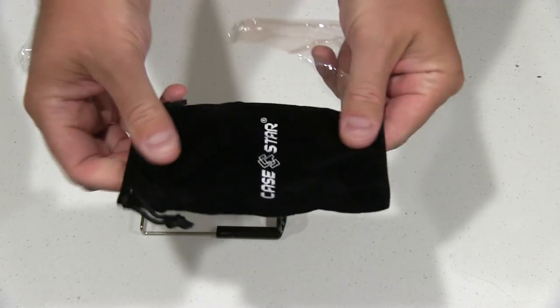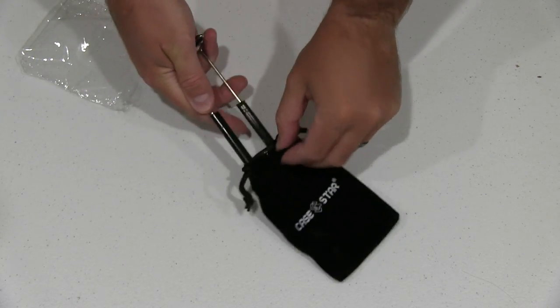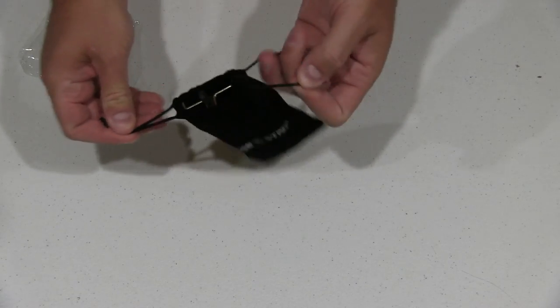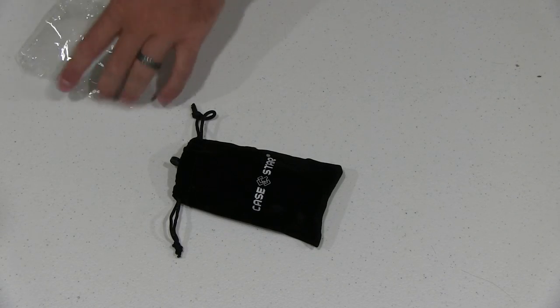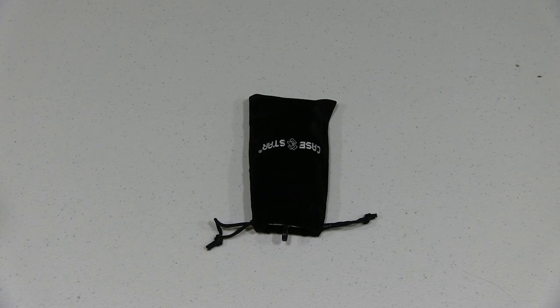And then you get a little case right here. It's kind of fuzzy. It says Case Star. So there it is — just a really nice little tripod holder for a small tablet.